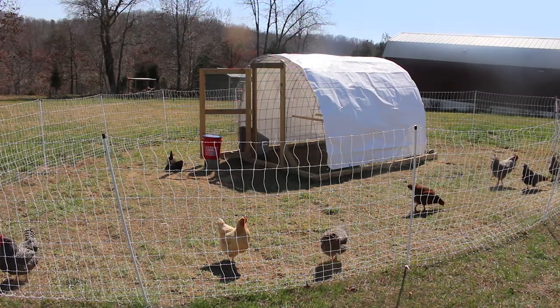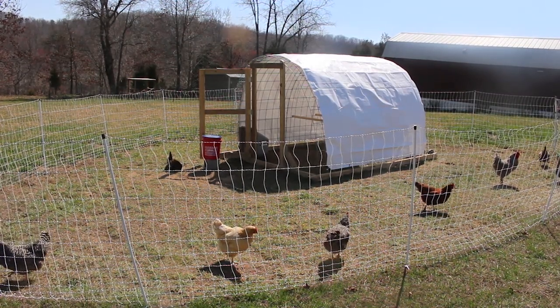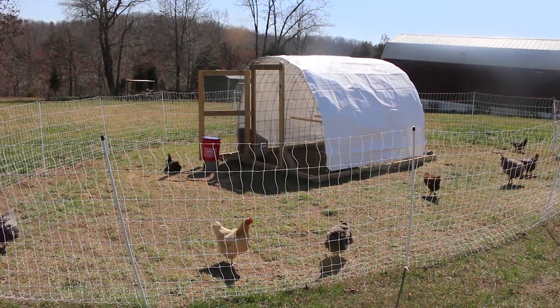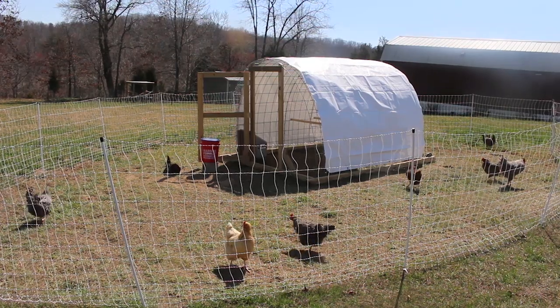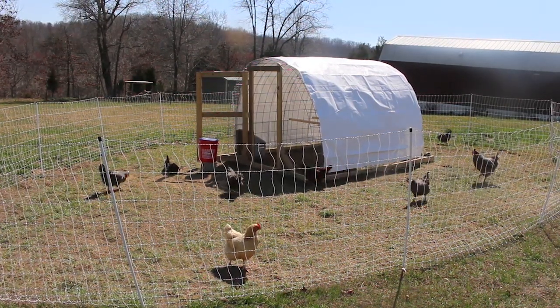Our purpose for having a third chicken flock on our property was we wanted to be able to separate out and breed different flocks.